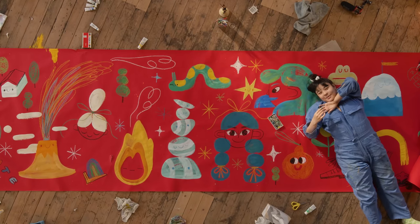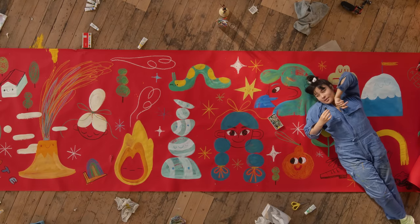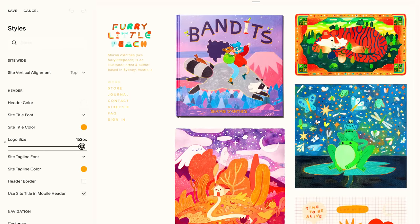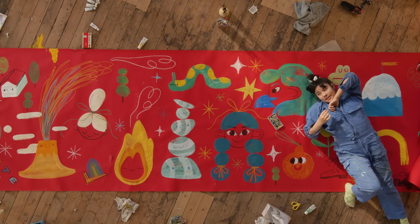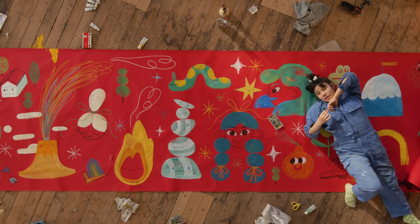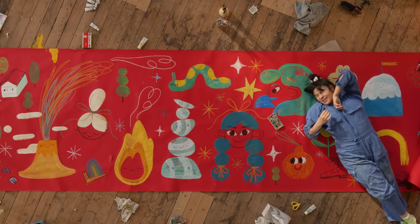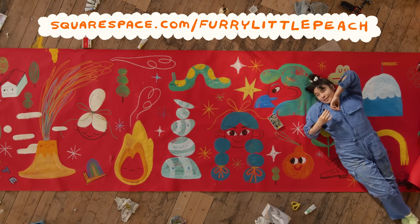Thank you to Squarespace for sponsoring this video. You guys know Squarespace is an all-in-one platform for building your website. I'll probably put this on my blog — it's less of a portfolio piece, more of a 'look at this fun thing I made' piece. I also took some photos on my phone so I think that's what I'll include on my little blog post. Squarespace is the best because it's so easy to use. What I like about my theme is that the store and the gallery page look the same — I'm a sucker for consistency. Go to squarespace.com/foralittlepeach for a free trial and 10% off your first purchase.